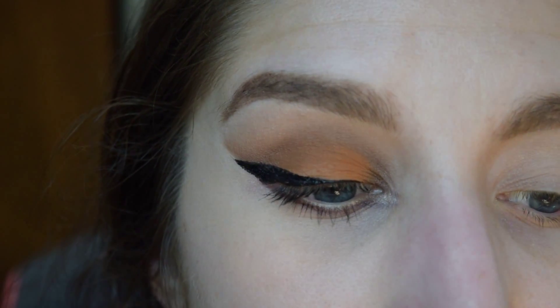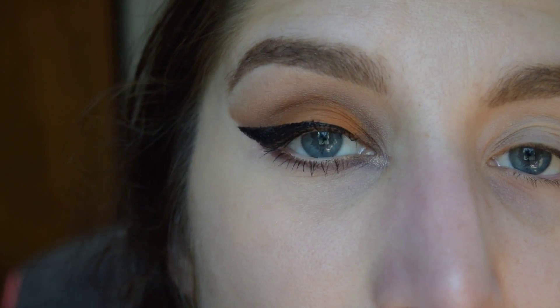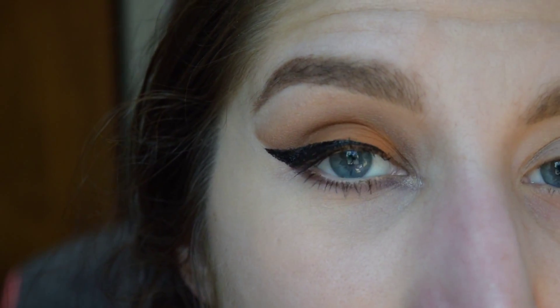Usually what I do after that is I'll close my eye and see what it looks like with my eyelid shut, from different angles.